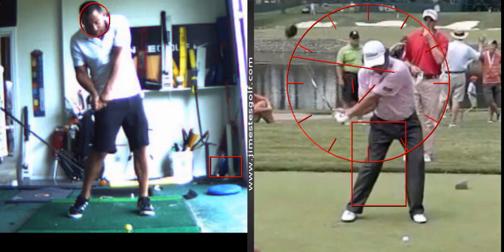One of the drills I want you to do: take the club up to the top of your swing, then reattach your right elbow to your ribcage as you drop it down. Reattach right there. Now you're done — that's perfect. From here, everything's connected. All you've got to do is turn into it.